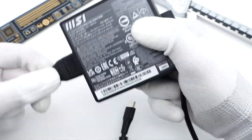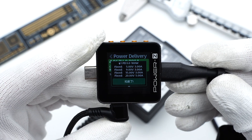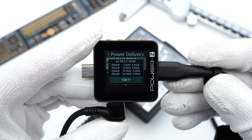Connected to the ChargerLab PowerZ KM002C, it shows the adapter only supports PD 3.0 protocol. It also supports four fixed PDOs of 5V 3A, 9V 3A, 15V 3A, and 20V 5A.